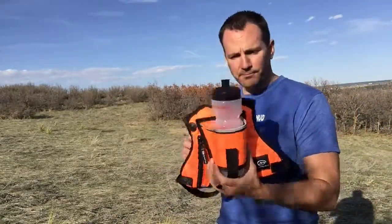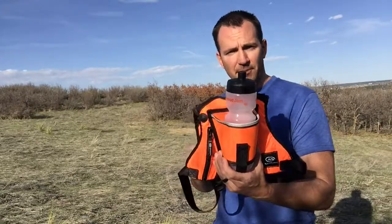Looking forward to you guys carrying this. If you have any questions, shoot me an email. Thanks, bye.